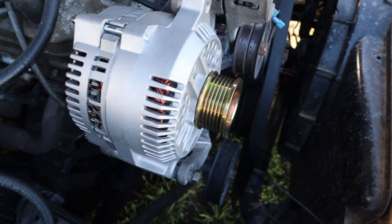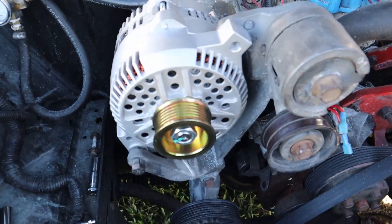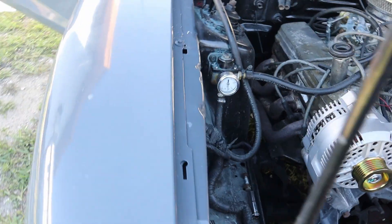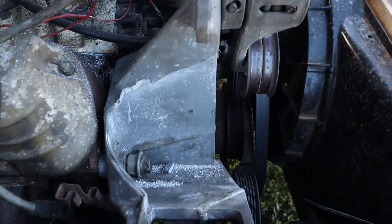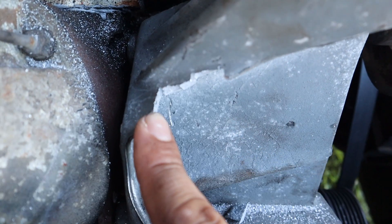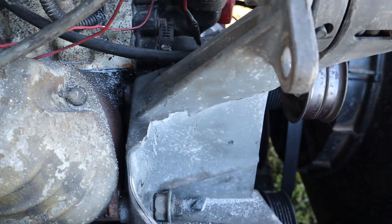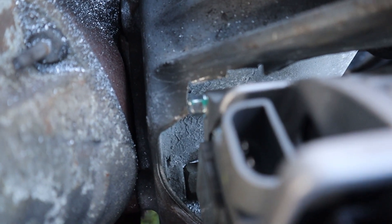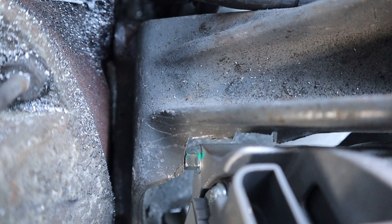Important step when installing this 3g alternator: the bottom bolt is gonna bolt up perfectly, but this top bolt is gonna be an issue. I have to cut a little notch out of the original bracket — it shouldn't do anything to the strength. Because of the 3g alternator's housing or box on the bracket, you just need to make enough of a notch to fit that bolt and that piece of the housing.